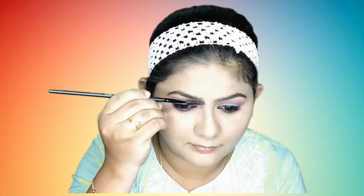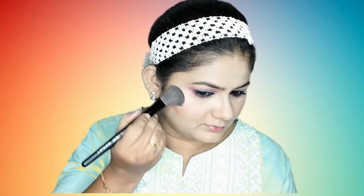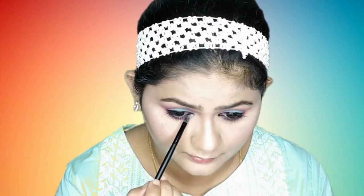Next, I will use the eyebrow kit. Then I will apply LA Colors — a pink blush. I have three shades: a shimmery shade, a nude shade, and a matte finish. In this palette, I will use a champagne golden highlighter to highlight areas like the eye bones, nose, forehead, corners, and brow bone.